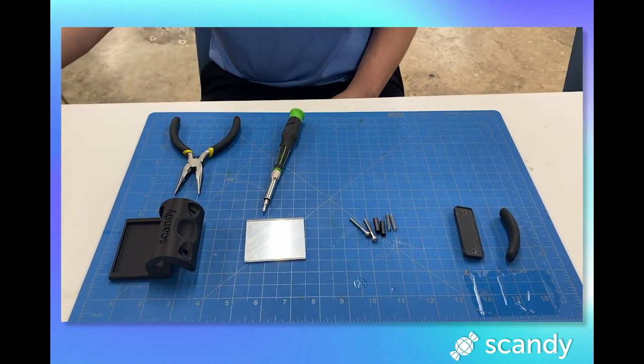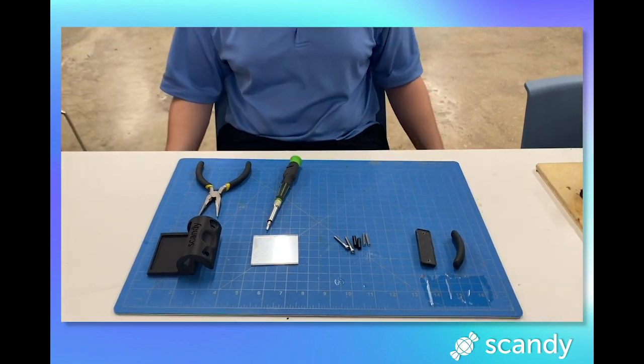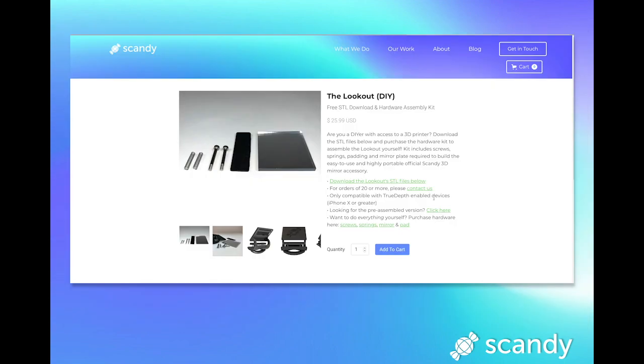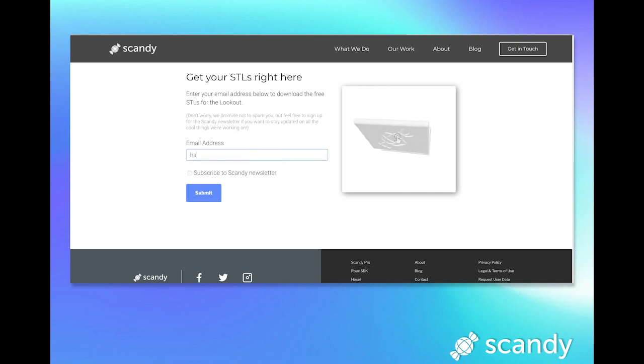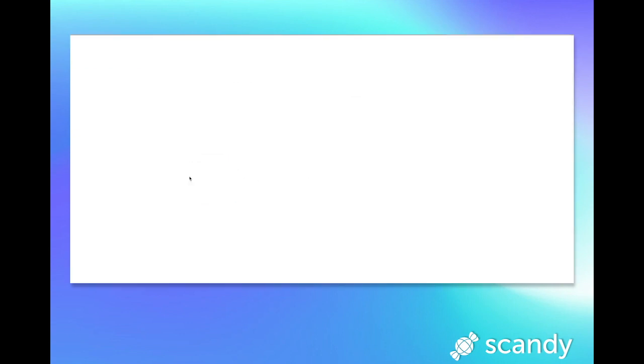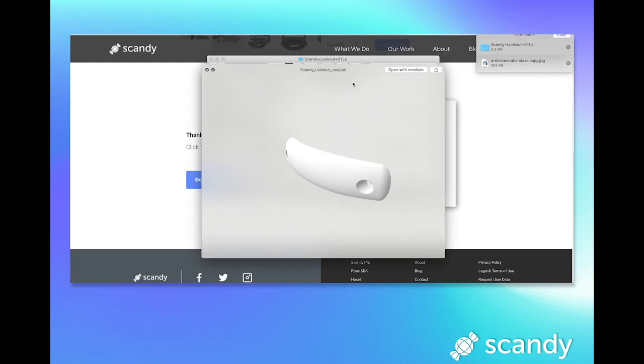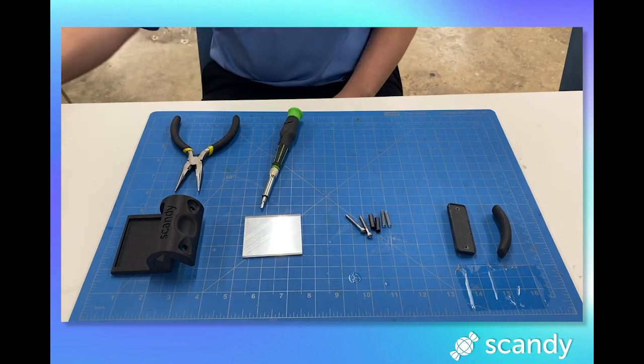Assembly tools that you'll need are needle nose pliers, an exacto knife, and a hex head screw or allen wrench. Materials are the STL files, a body, loop, and paddle. Then you'll need some screws, compression springs, and plastic covers.